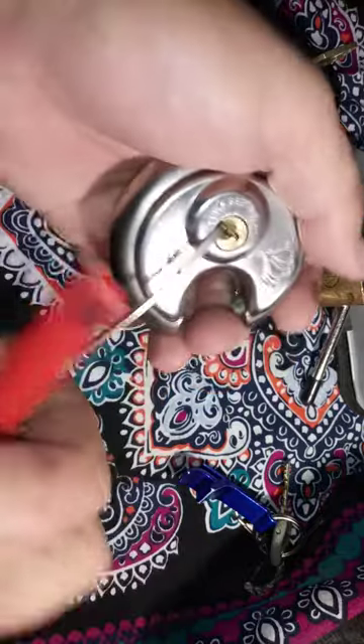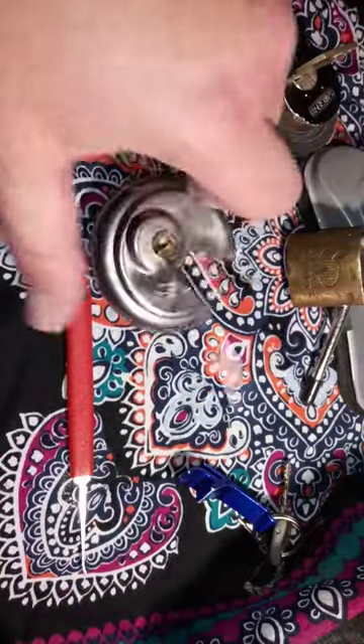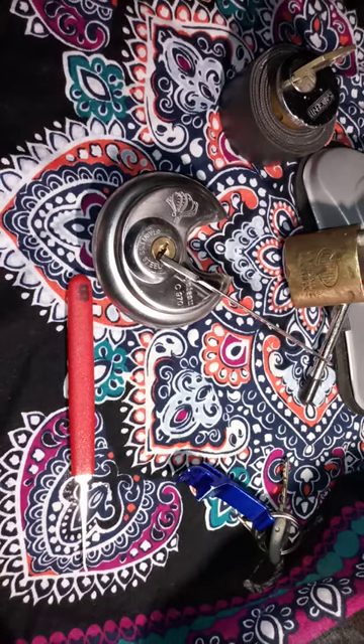There we go — I got it open! I thought I'd share that with you guys. Thanks.